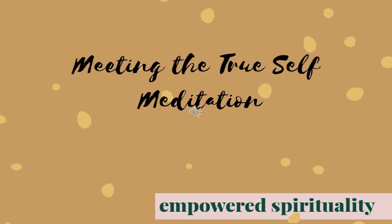If you liked this episode, please feel free to share on social media and tag me at empowered dot spirituality on Instagram. And thank you again for showing up. Namaste.